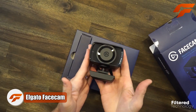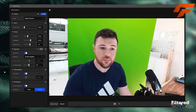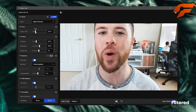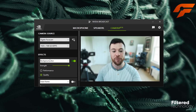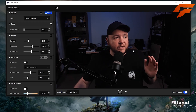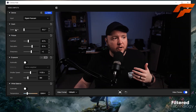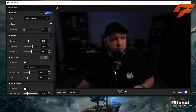Introducing the Elgato FaceCam, the game-changing webcam that takes your streaming and content creation to a whole new level. Elgato has set a new standard for webcam technology, delivering stunning image quality and advanced features tailored for professionals and aspiring creators alike. Equipped with a cutting-edge Sony Starvis sensor and a large aperture lens, the FaceCam captures your face with remarkable clarity, even in low-light conditions, saying goodbye to grainy and pixelated video quality.